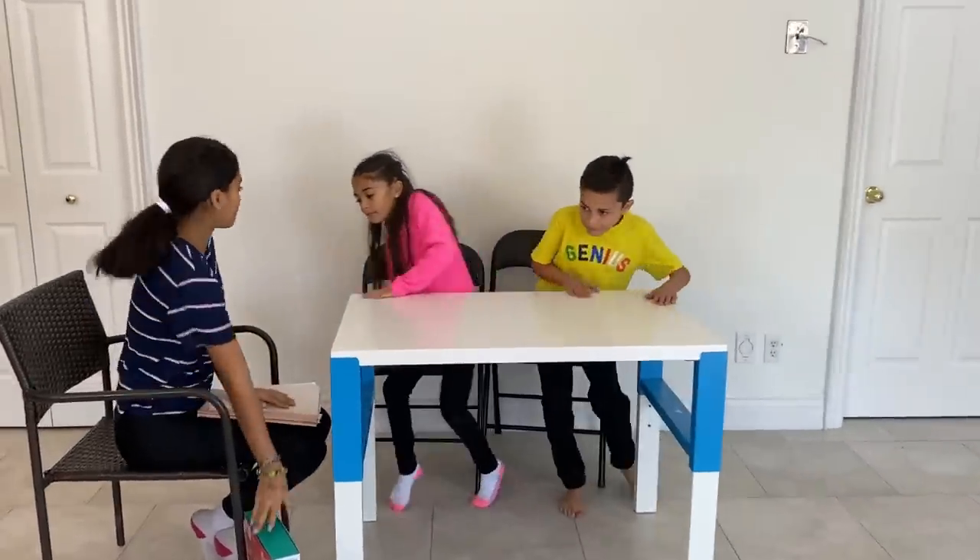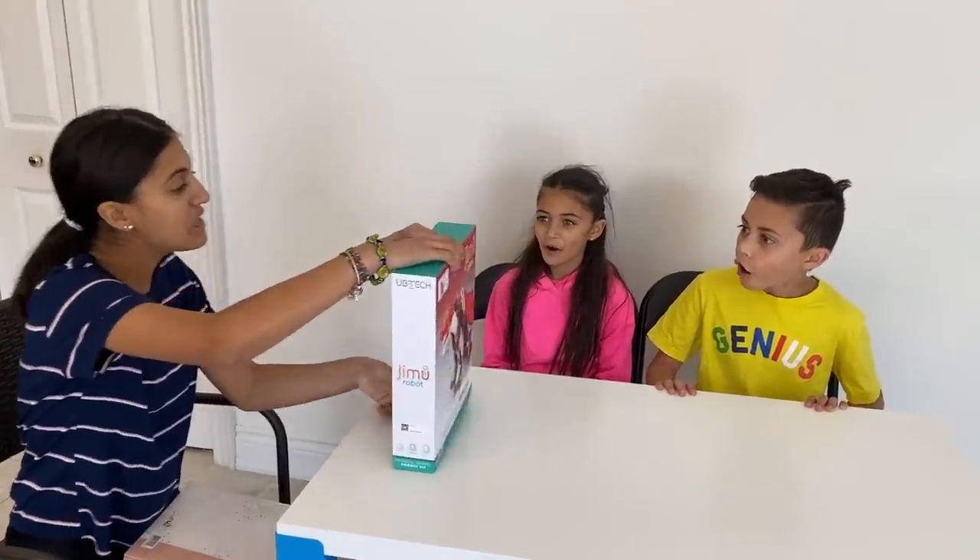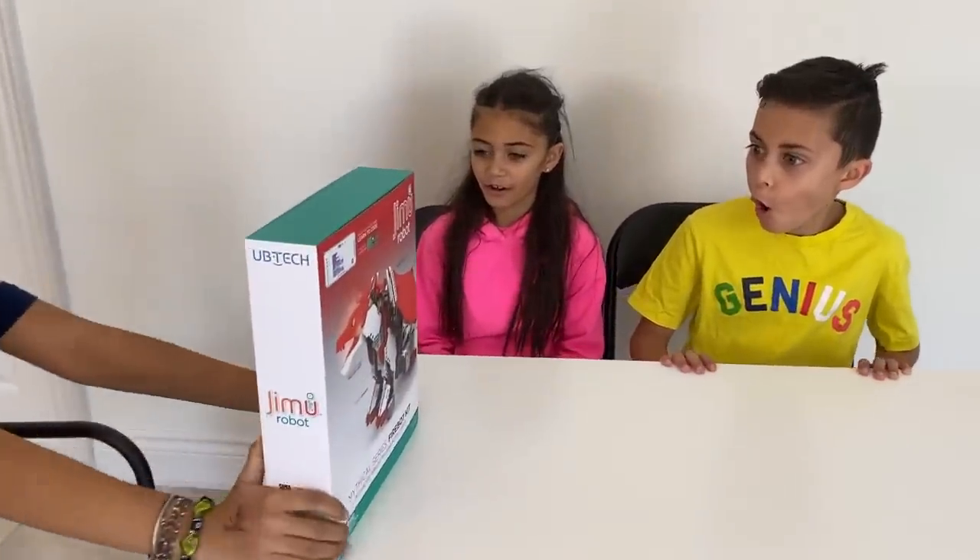Hi Miss A! Oh hi kids, come take a seat! Alright, what are we going to do today? We are going to get started on our new assignment — we are going to be building a Jimmu robot!